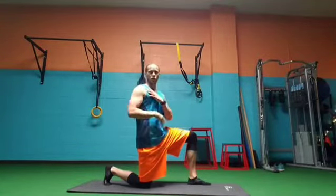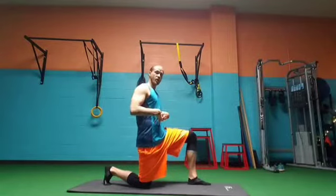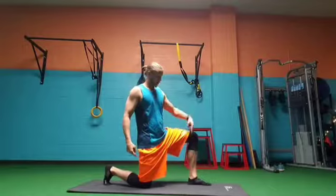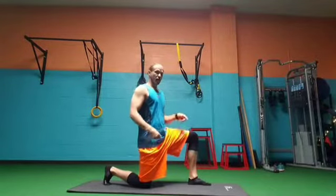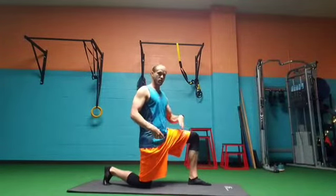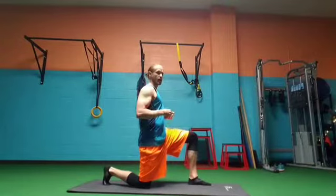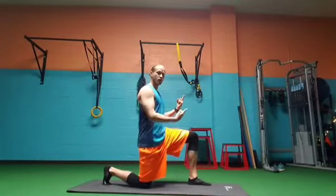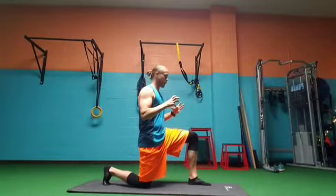You're going to have your shoulders stacked over your hip and knee and keep your core tight. I'm on my back toes, my front knee is stacked over my ankle. I'm going to have pressure more towards the heel of my foot and drive up while getting my glutes underneath me, engaging my glutes at the top.